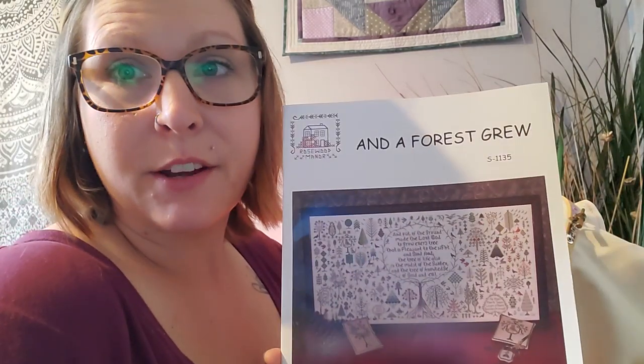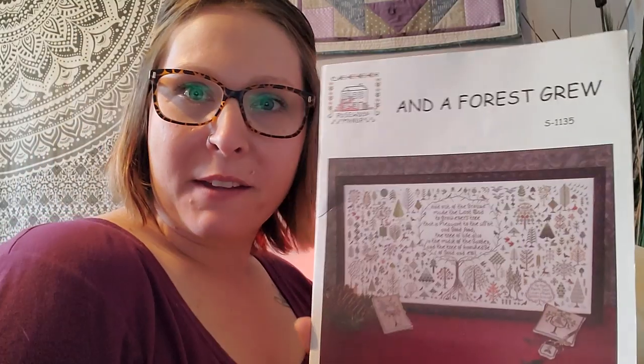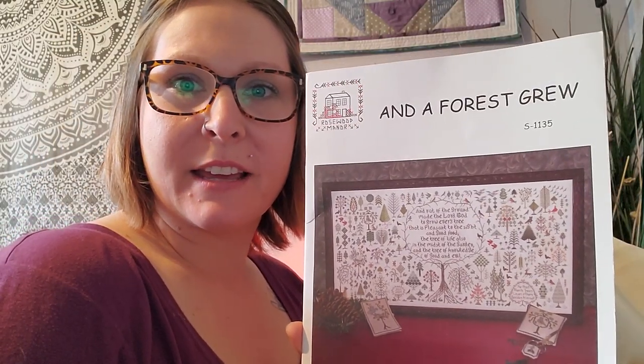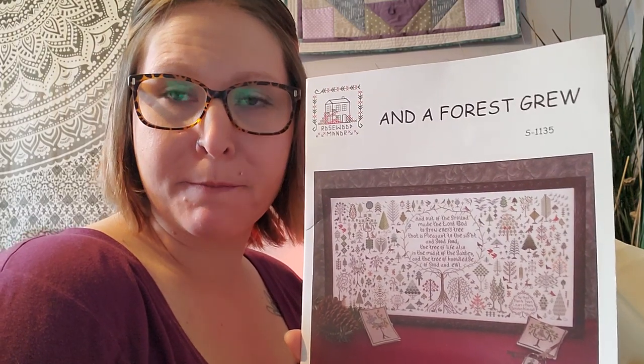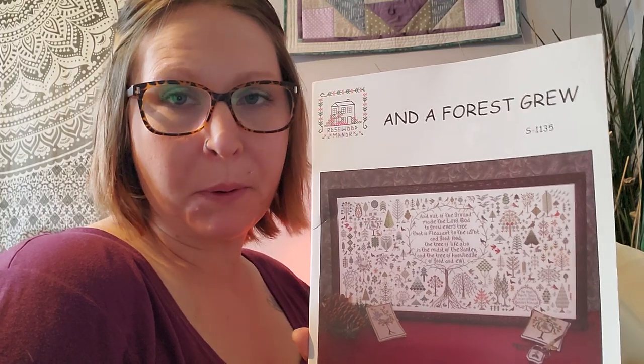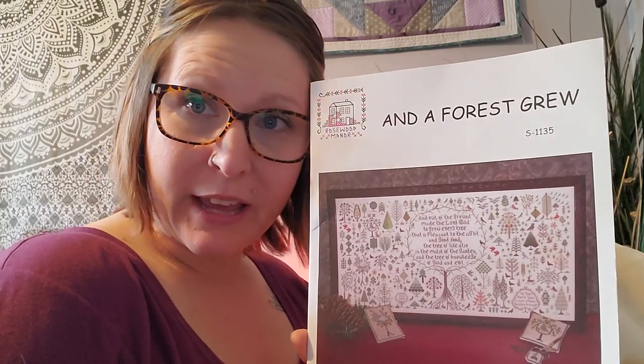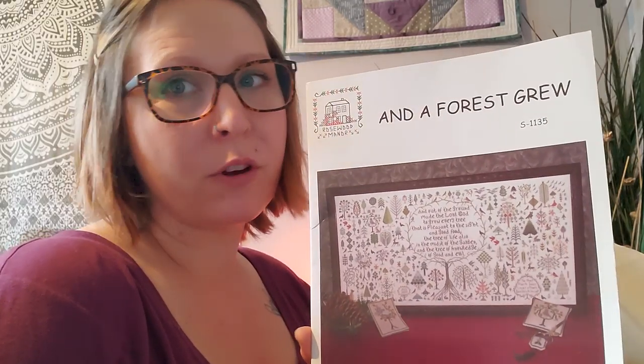Hi Flosstube, it's Brie here with Brie Stitch and Stuff. Today I'm going to do a little bit different video — a stitch with me — because today starts an 'Into the Forest' sale. I bought this pattern a while ago and Two Martini Stitcher Erin mentioned she was going to do a stitch-along with it, so I put it off and I'm starting it today because today is Arbor Day, the beginning of the Into the Forest sale.